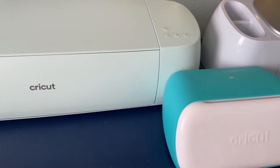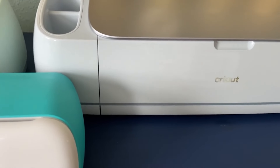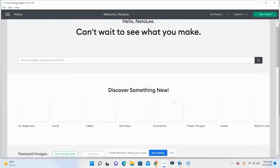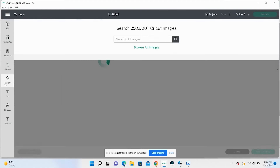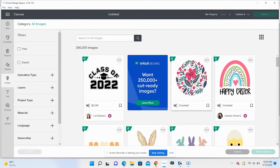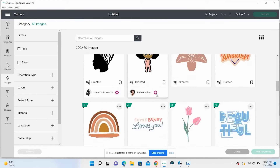If you're not familiar with a Cricut machine, they are smart cutting machines that allow you to create personalized projects with hundreds of materials. It works with software called Design Space that comes free with your machine. This is where you can create your project and browse from hundreds of images and fonts. Once you've created your design, Design Space will send it to your machine to cut.